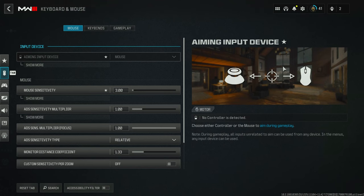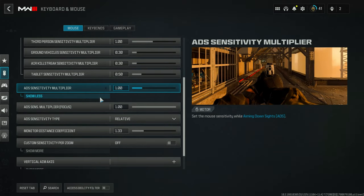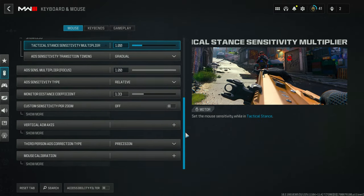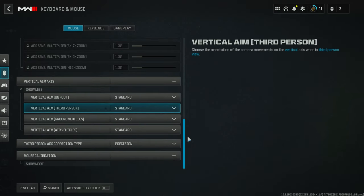First, I'ma show you my keyboard and mouse settings. These settings work best for me, but especially when it comes to mouse sensitivity, you have to find out what works best for you.